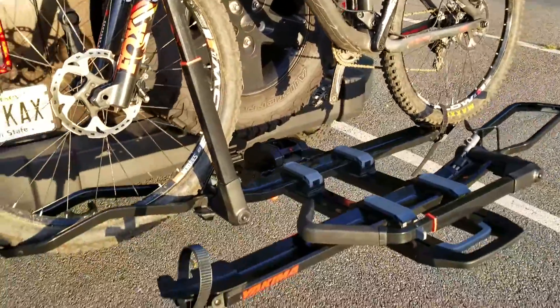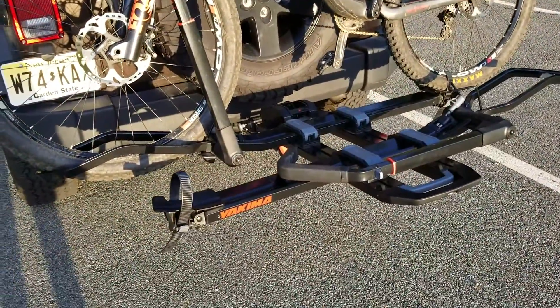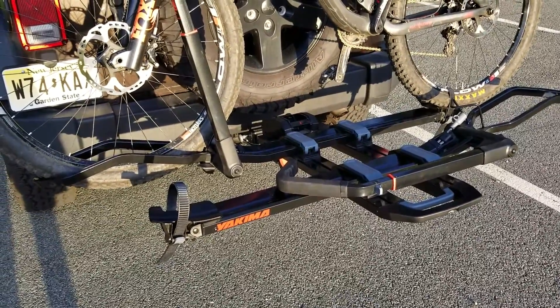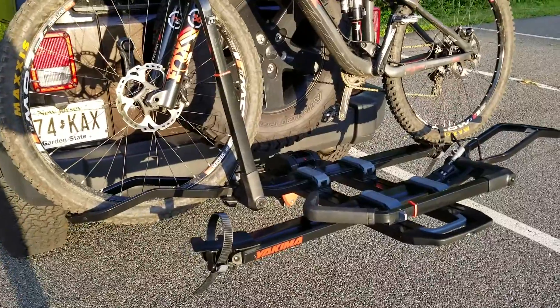There are a lot of reviews online already about how the Dr. Trey 2 operates and how it works, so this is not necessarily a review on the operations of the Trey, but more so its compatibility with my Wrangler.